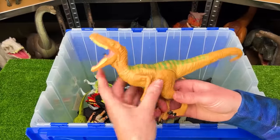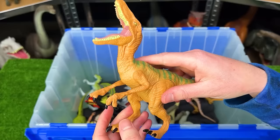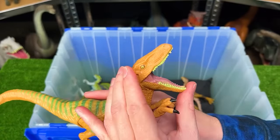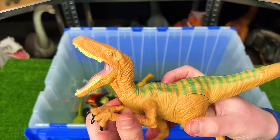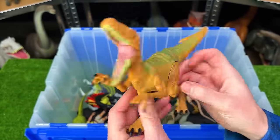Next up, we've got another Raptor figure, but this one is a Velociraptor from Jurassic World. With this figure, you can move its arms and its legs up and down, but you can't open and close its mouth or move its tail. So Jurassic World figures have really come a long way since they first started releasing these. This is a pretty basic figure.